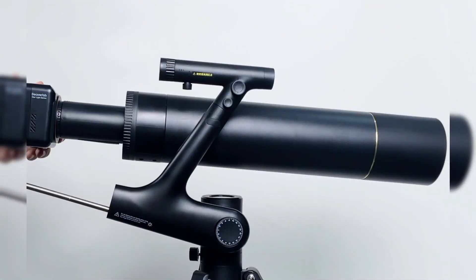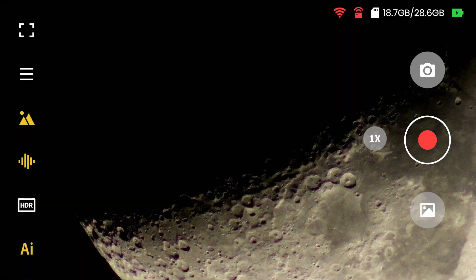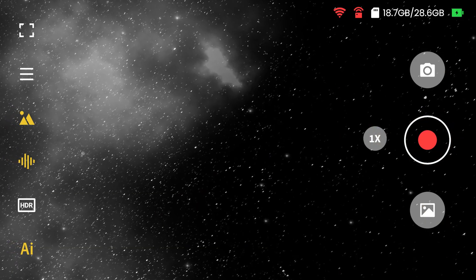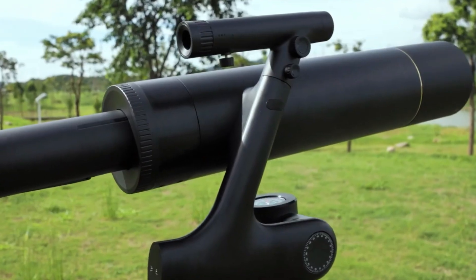In conclusion, the BeaverLab TW2 is a remarkable piece of equipment that redefines what a telescope can be. Its integration of AI, a 4K touchscreen, and user-friendly controls make it an excellent choice for anyone looking to explore the cosmos with ease and precision. If you're interested in the TW2, I've included a link in the description below. Thanks for watching, and until next time.